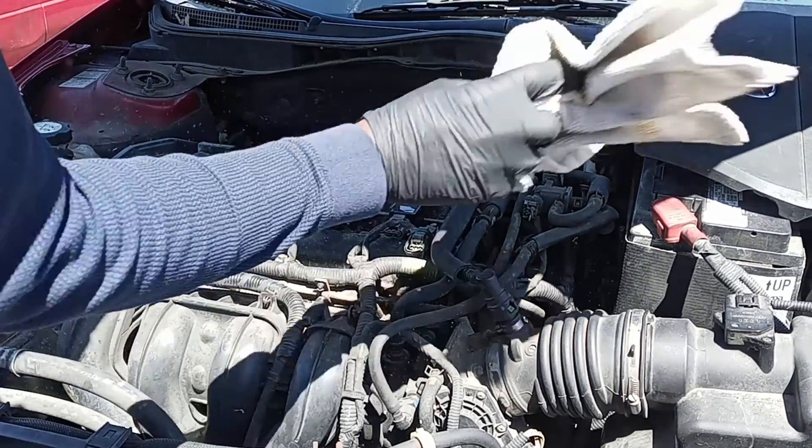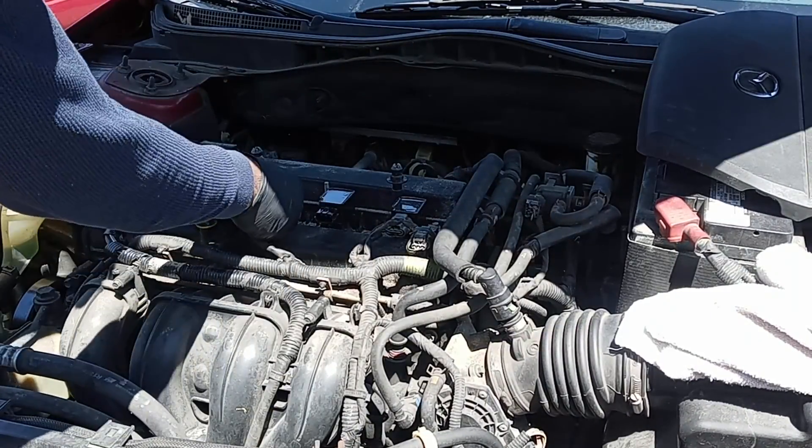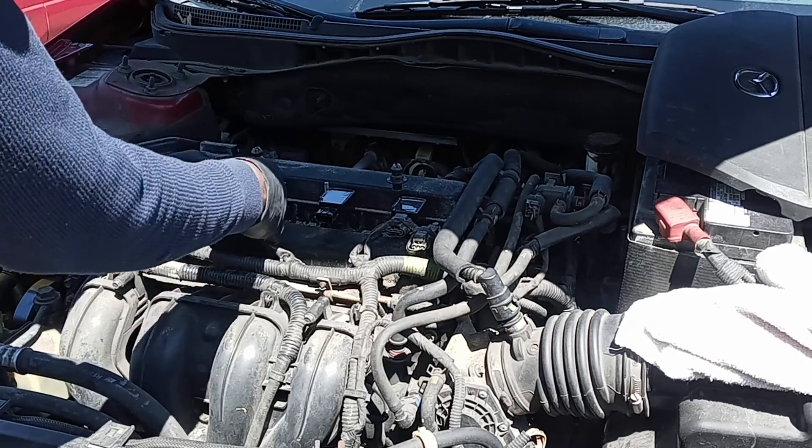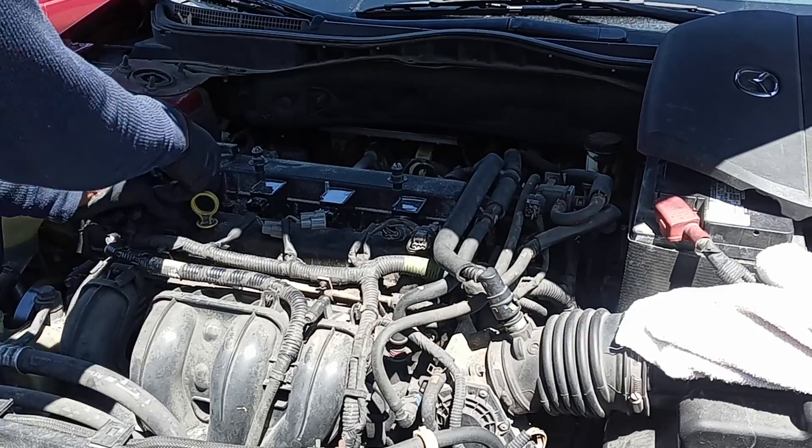The first thing you want to do is make sure you remove all the connections. These right here are the injector plugs. As you can see, there are four — this is a four-cylinder — so I just remove all four injector plugs first.